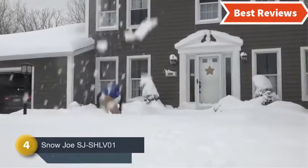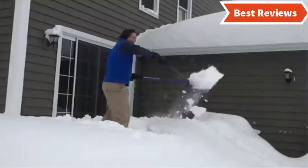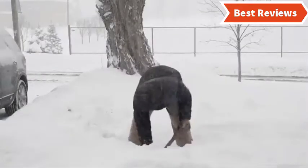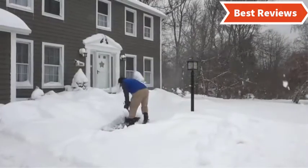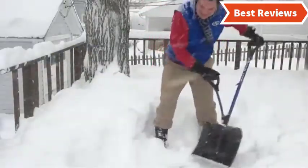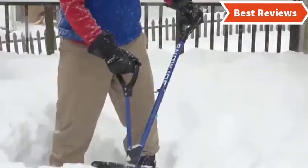Number four on our list is the Snow Joe SGS-HL-V01, which is an excellent combination of good quality and convenient design. The 18-inch blade is made of polypropylene, which is shatter-resistant and very durable. The spring-loaded handle features an ergonomic grip for comfortable use, and the D-ring handle grip allows for precise control. Though not perfect for all snow storms, it is especially helpful for people with lower back problems. The impact-resistant blade is very durable, though it is best suited for light jobs rather than heavy use.